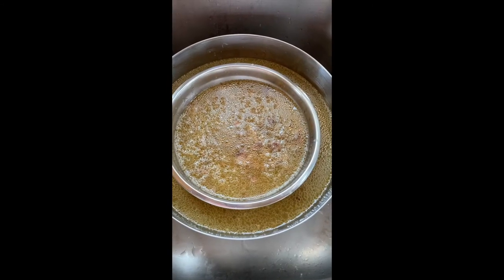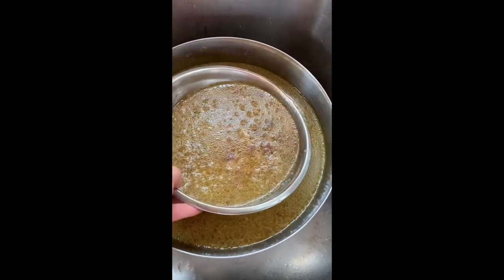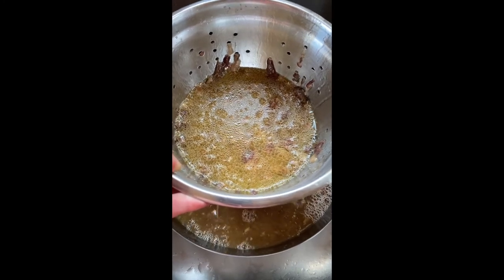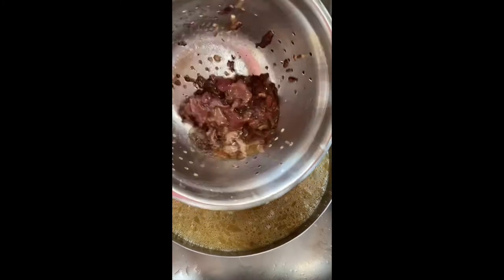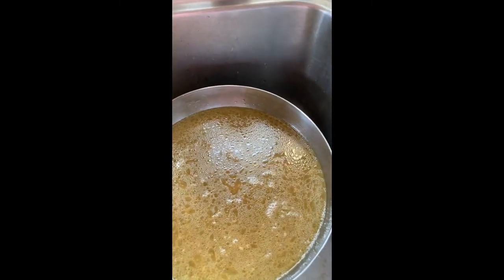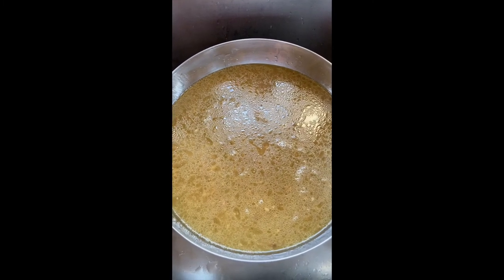I went ahead and put a stainless steel bowl in the sink with a metal strainer inside of it, poured the Instapot directly into it, and we're just going to strain off as much of the broth as we can. The leftover bits — chickens, compost, etc. — without the extra bits of fat and bone. And that is our finished product that we will now put into jars and freeze.